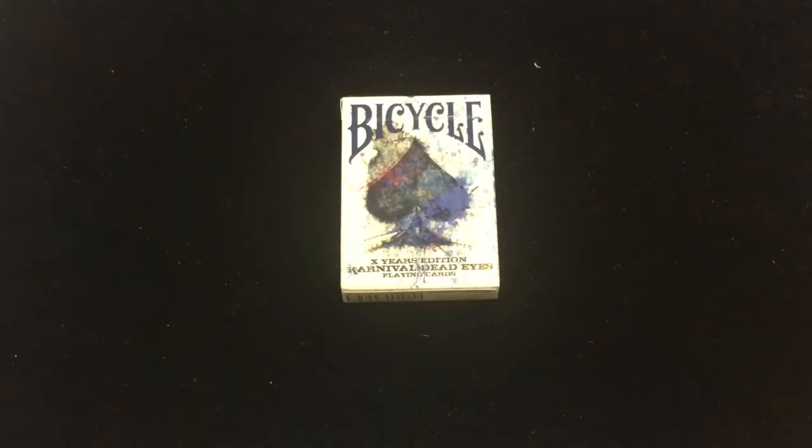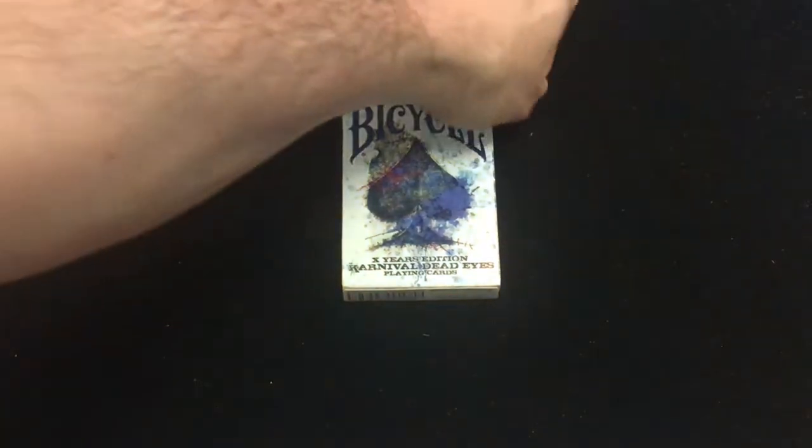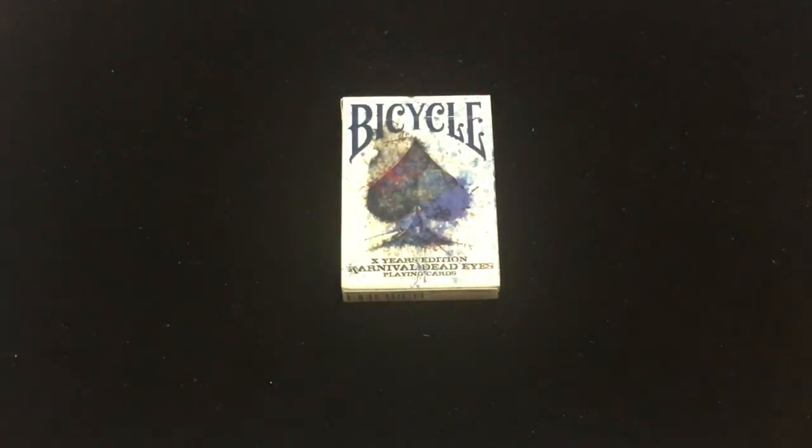It has been, it feels like, years since we've seen a Carnival-branded deck, and even since we've seen anything from Big Blind Media. I mean, I was pretty surprised to see this. I didn't expect to see anything else from them, but I'm also very happy to see something else from them.